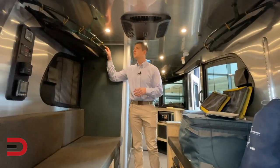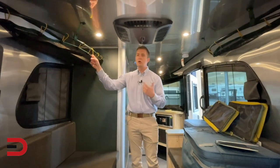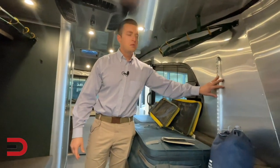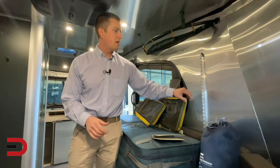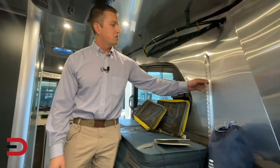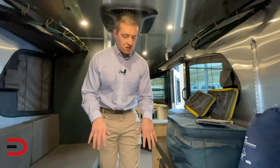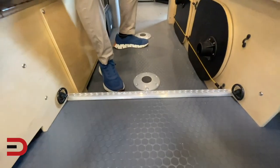Coming into the REI Special Edition, you get some nice cosmetic touches — green accents on the luggage bags up top and yellow accent bungees. Moving on to the more nuts-and-bolts differences: you do get a cargo rack on the side with different attachment points where you can hook a carabiner and load gear.